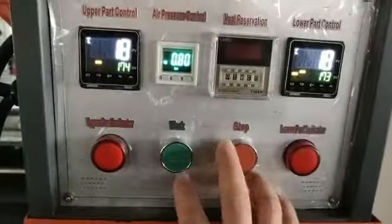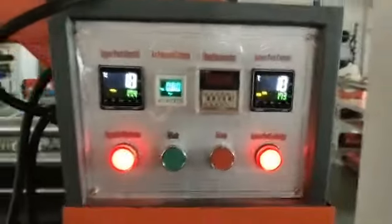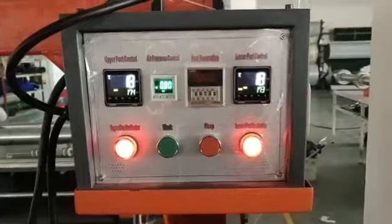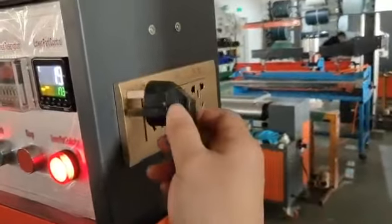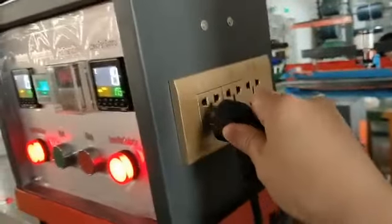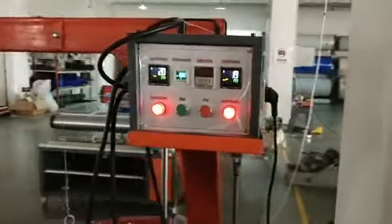Then we go. Just wait. You could put the water pump here — the first one. Okay, that's all.